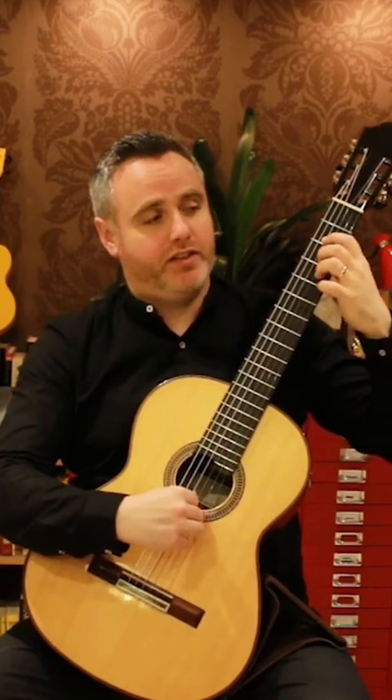Then you move up a fret and start the whole pattern in second position, then third position, and of course now we're starting to get further up the fingerboard.